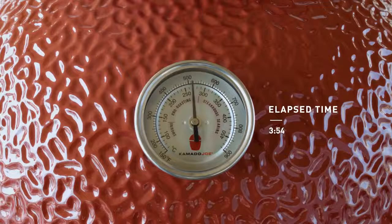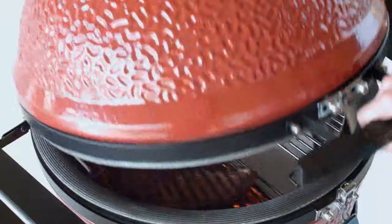Adjustments aren't immediate. Allow about 10 minutes for it to take effect and then continue adjusting if needed. Pretty simple, right?